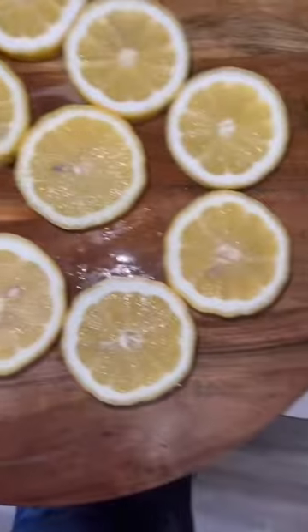I rinse and cut six lemons in half. I put the lemon halves in my lemon squeezer and I squeeze the juice into my pitcher of sugar. I turn the lemon over and I squeeze again.